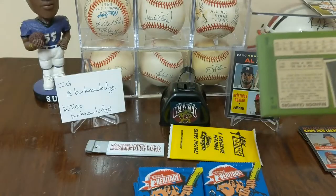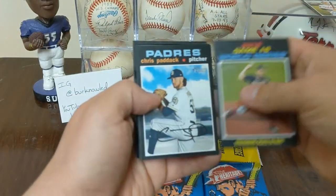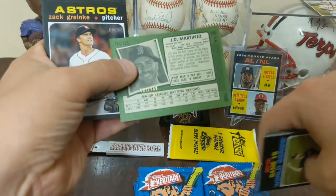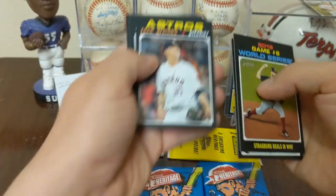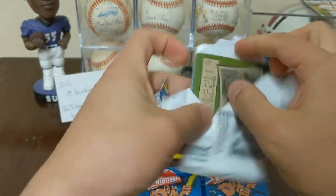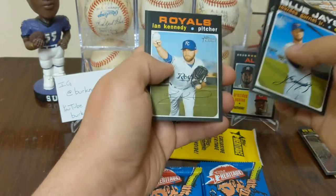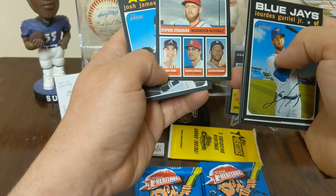Pack six — Strasburg, Chris Paddack, and we got something shiny in there! Murphy, Justin Wilson, and boom — JD Martinez! Beautiful, and it's the high number, and it's numbered 501 out of 999, so an ultra short print. Zach Greinke, Ernie Nola, Mercado, and Crawford. Hope y'all are staying safe out there, staying healthy. Gary Sanchez, Richards, Kennedy, Eaton, Ervin Solar, Realmuto, Strasburg, Freeland, Hudson, and Kershaw.